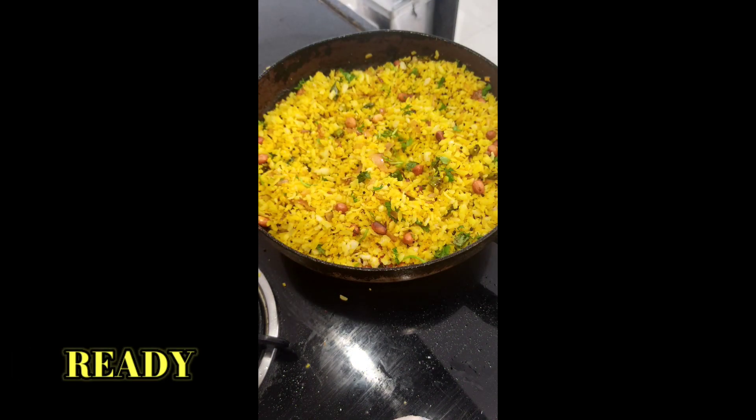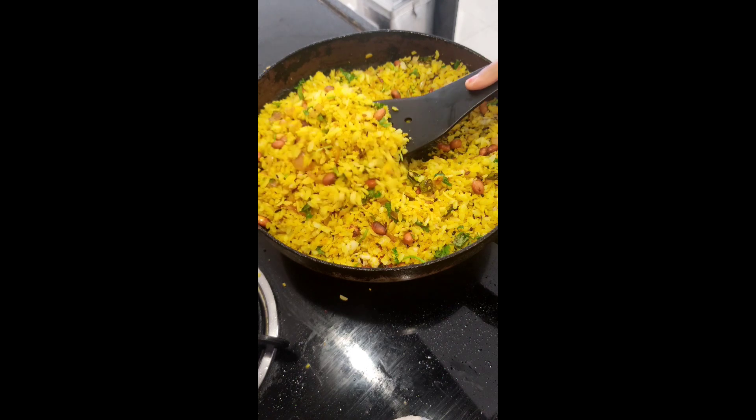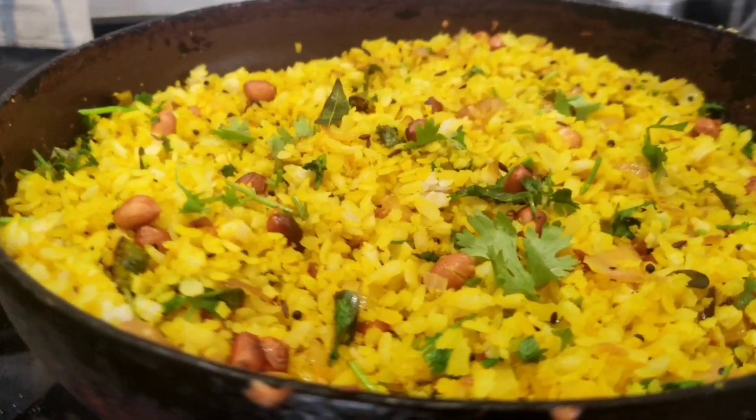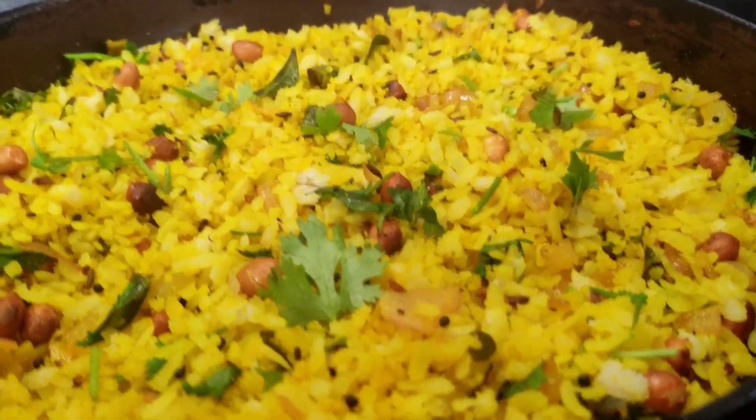Delicious, yummy and healthy poha is ready. You can serve it with sev or pomegranate seeds according to your likes.